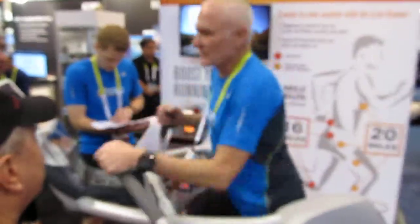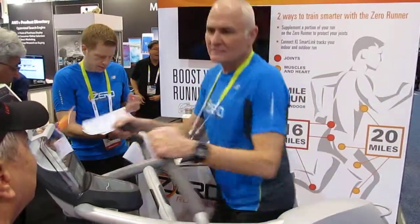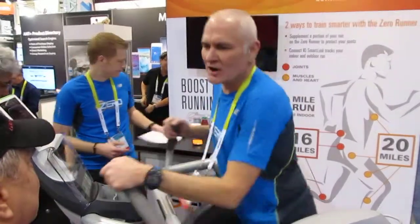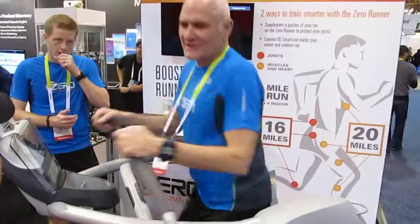My longest run in here has been 33 miles — five and a half hours — zero pain in my hip. When I go outside and try to run, about 10 minutes before I have to walk, because of the jarring. Osteoarthritis is what I had.